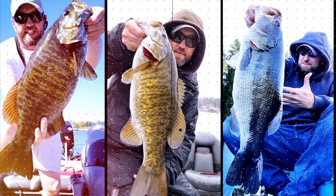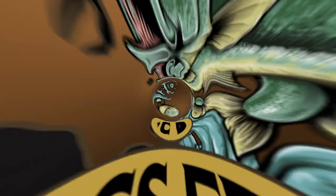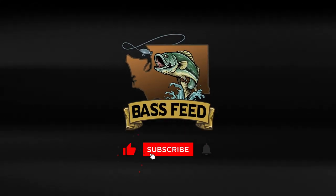All right guys, welcome back. This is Bass Feed. I'm just going to do a quick overview of my setup. In this video, I'll basically show you my setup. This is sort of a before and after because I'm in the process of getting situated — a fun long-term project and I'm sure it'll evolve into a really fun series of videos.